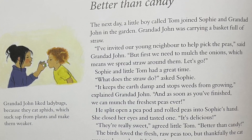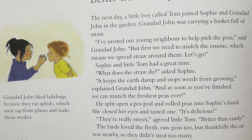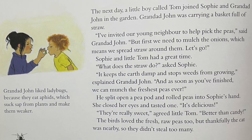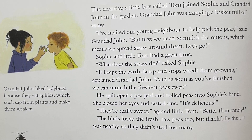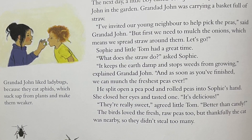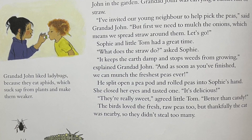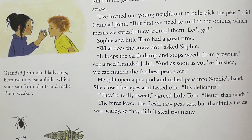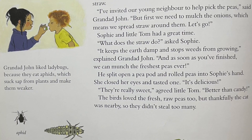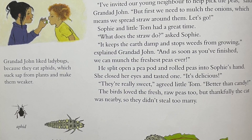The next day, a little boy called Tom joined Sophie and Granddad John in the garden. Granddad John was carrying a basket full of straw. "I've invited our young neighbor to help pick the peas," said Granddad John. "But first, we need to mulch the onions, which means we spread straw around them. Let's go." Sophie and little Tom had a great time. "What does the straw do?" asked Sophie. "It keeps the earth damp and stops leaves from growing," explained Granddad John. "As soon as you've finished, we can munch the freshest peas ever."